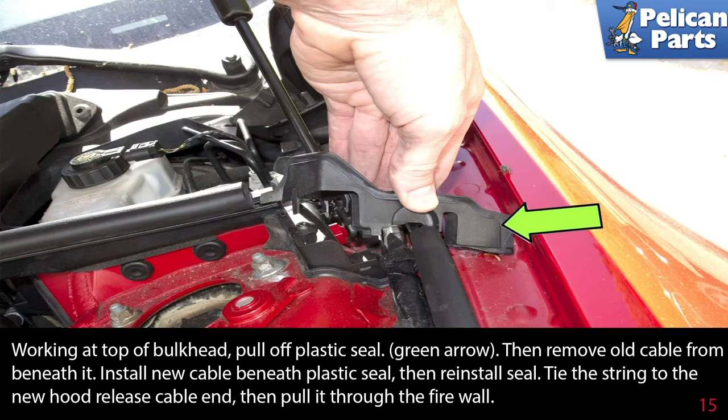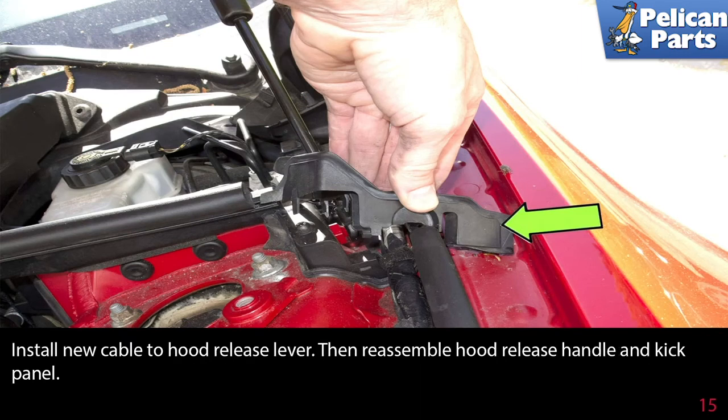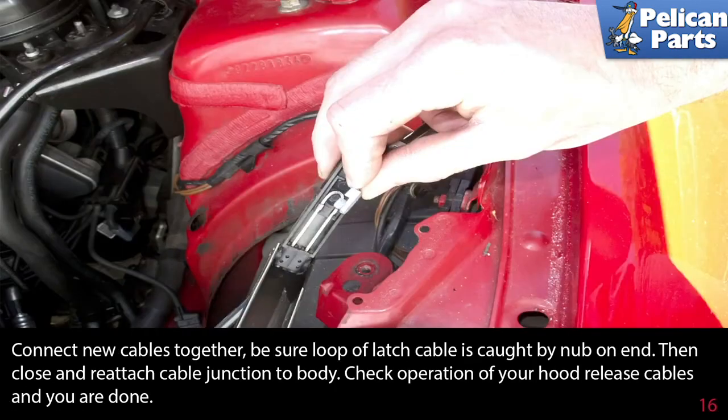Working at the top of the bulkhead, pull off the plastic seal, then remove the old cable from beneath it. Install the new cable beneath the plastic seal, then reinstall the seal. Tie the string to the new hood release cable end, then pull it through the firewall. Install the new cable to the hood release lever, then reassemble the hood release handle and the kick panel.